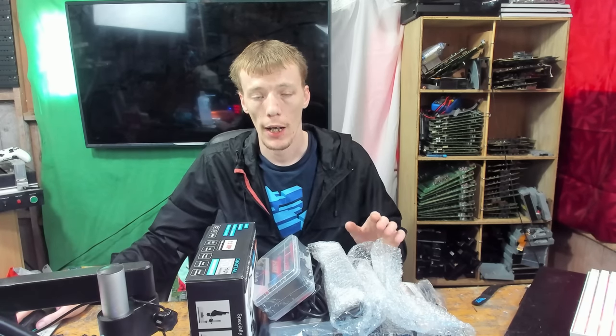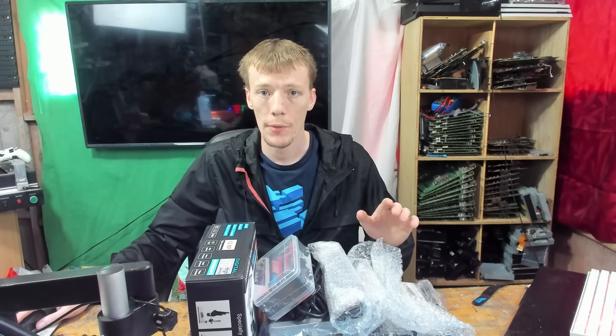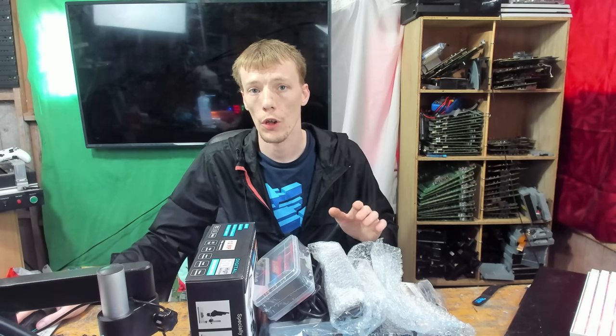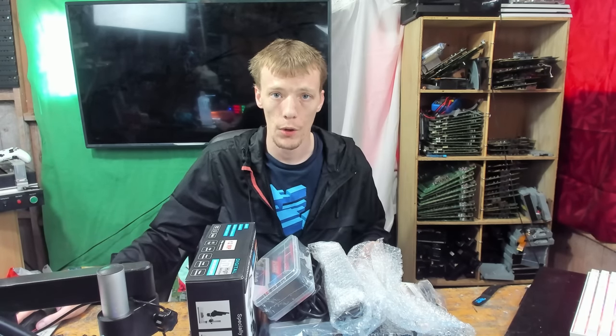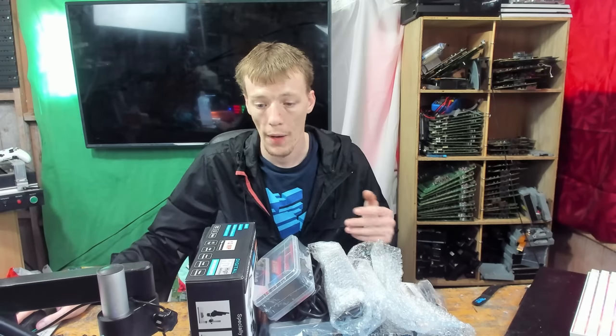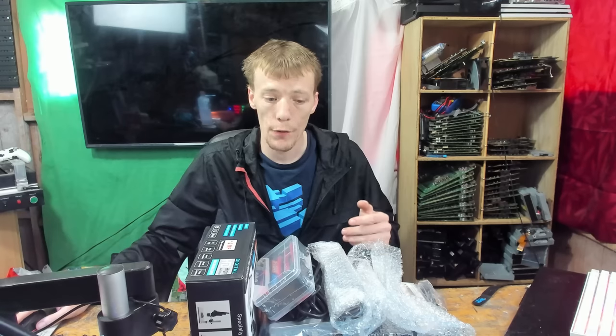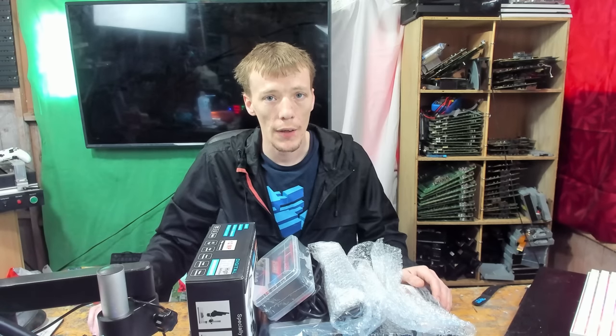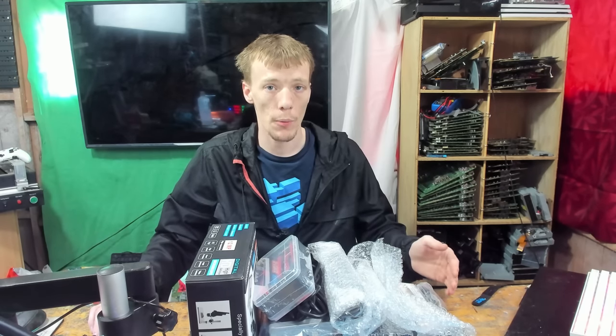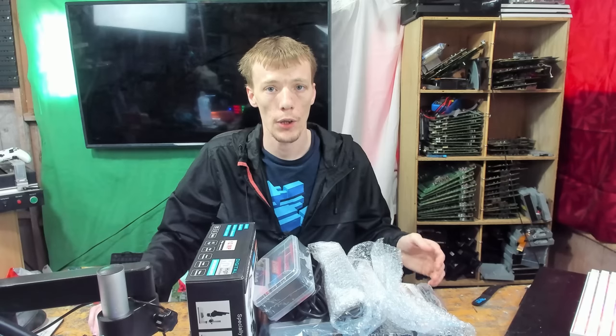Hello everyone, welcome to another video. Today I'm going to be doing something a little bit different to my usual repair videos. I'm basically going to be attempting to work with a quite budget setup. The reason for this is because I get asked all the time, or I get comments from viewers saying they'd love to get into this sort of work but can't afford it. The good thing about repairs, micro soldering, and advanced component level repair is you really don't need a lot of money to get started.